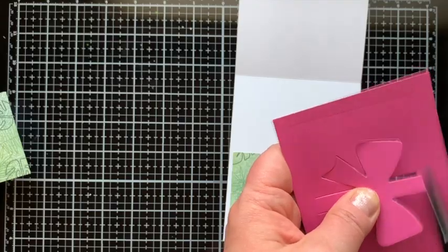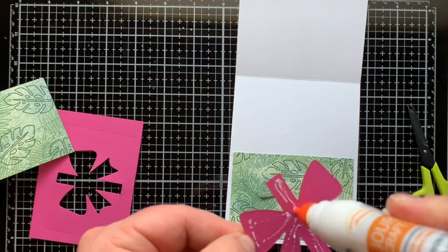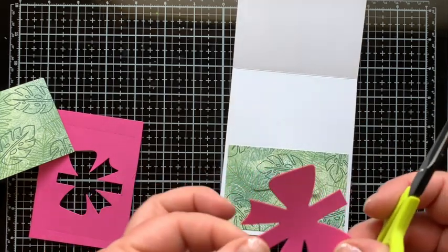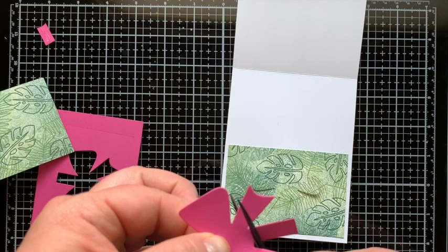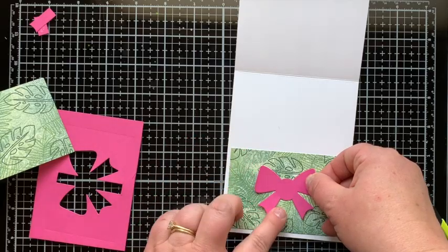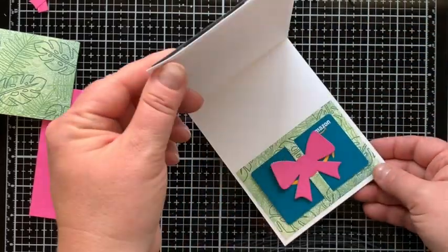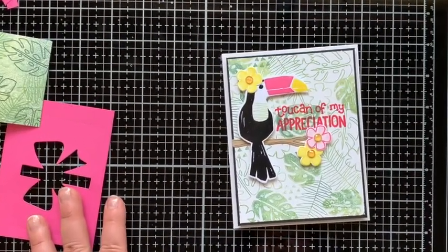For a second bow option I used sweet berry cardstock from Fun Stampers Journey, but once adhered I decided I didn't like the full long bow, so I cut the top and bottom off at a slight rounded angle and glued just that center section on for a pink bow with contrast. Once dry I can add the gift card in — an Amazon gift card, perfect for a tropical card. That finishes up card number one.